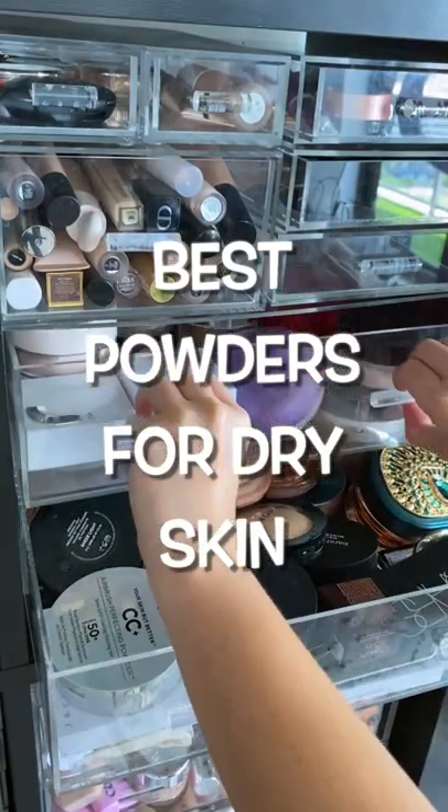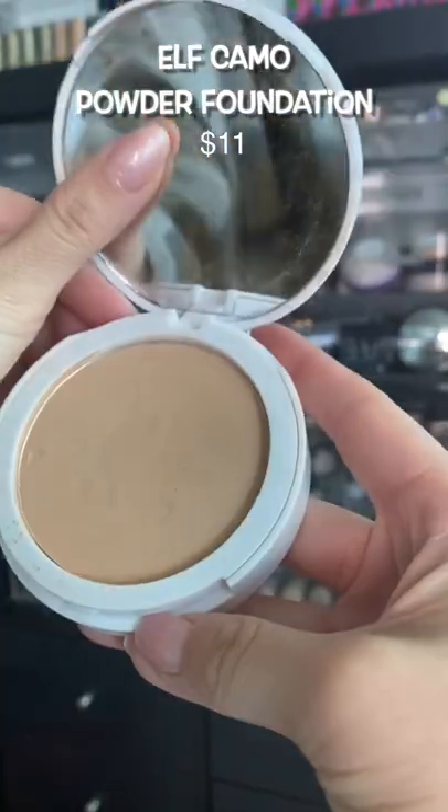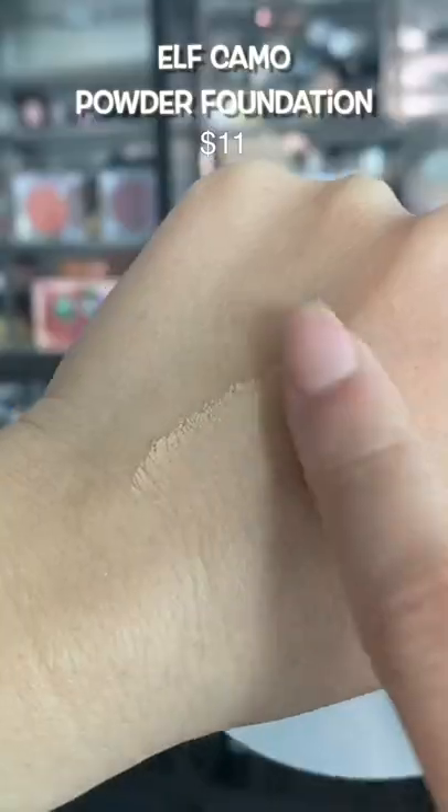If you have dry skin and are intimidated by powder, you need to try these out. This powder is so soft and hydrating, it almost feels like a cream. It's that good. So if you have dry skin, powder this on with a brush and you will love it.